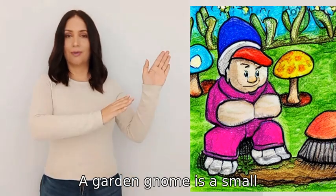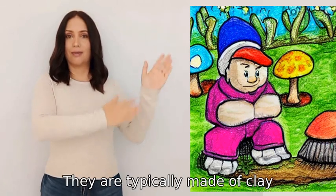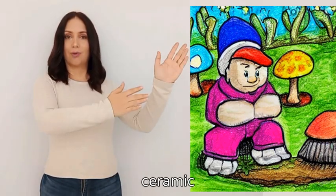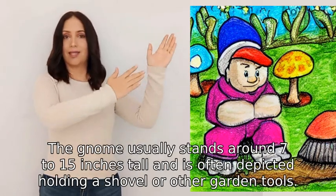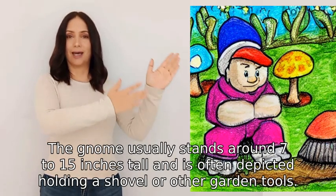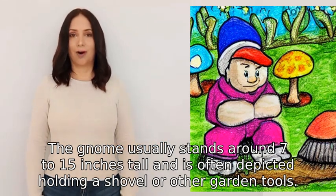A garden gnome is a small, usually plump and bearded figurine with a pointed hat. They are typically made of clay, ceramic, or resin and are often brightly colored. The gnome usually stands around seven to fifteen inches tall and is often depicted holding a shovel or other garden tools.